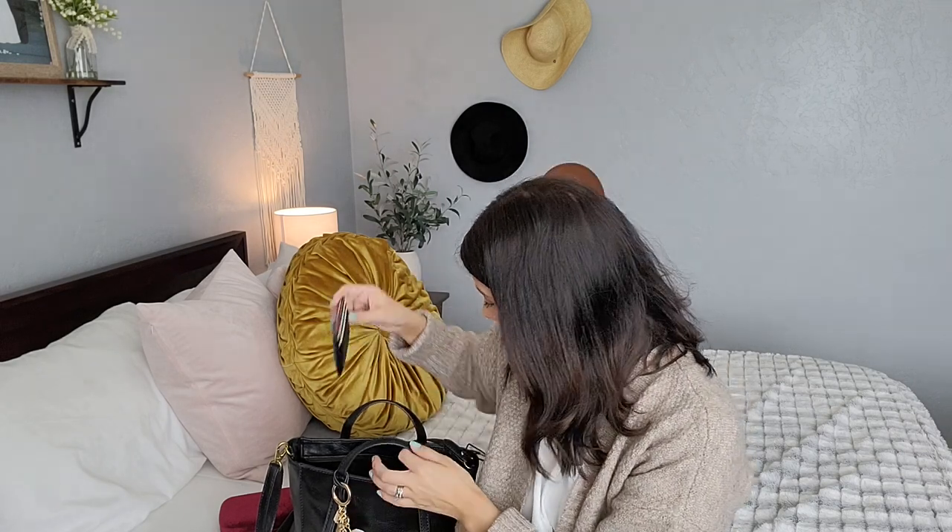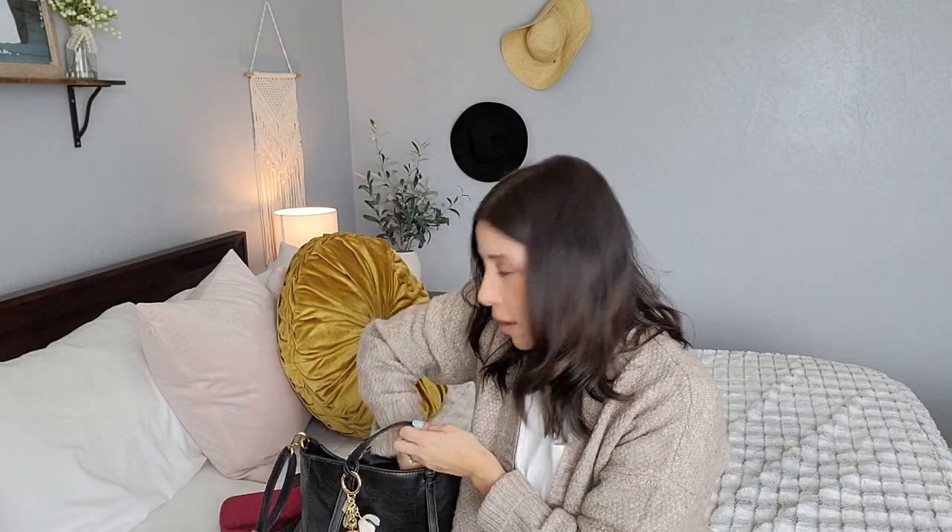I have my YSL card holder — this is my newest piece. It's an SLG and it's the YSL card case. I did do a video on this. It's a really cool piece if you like small card cases or small wallets.